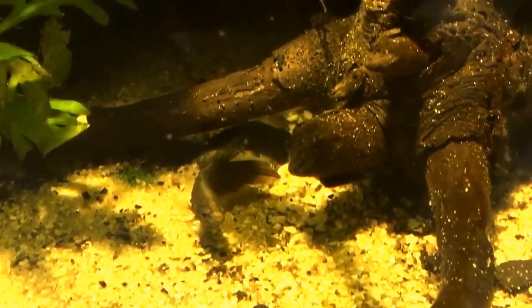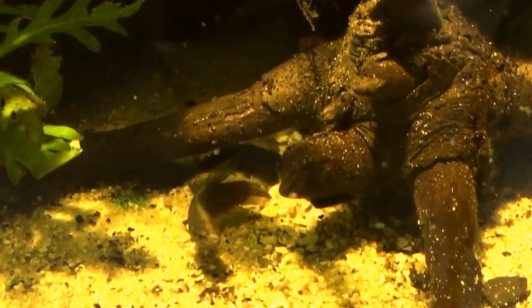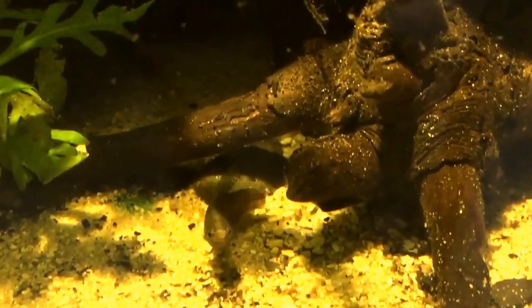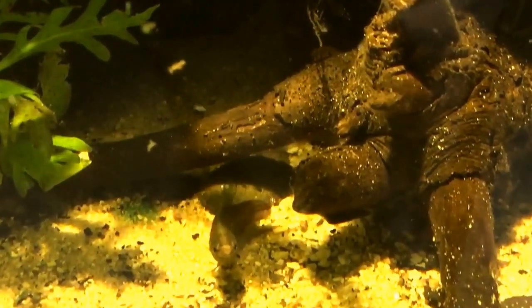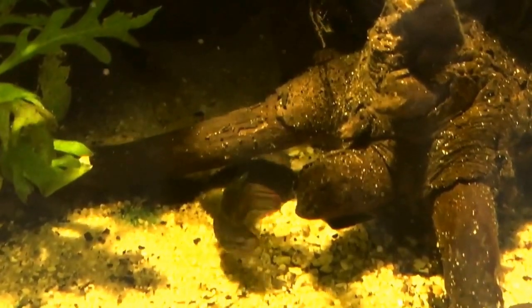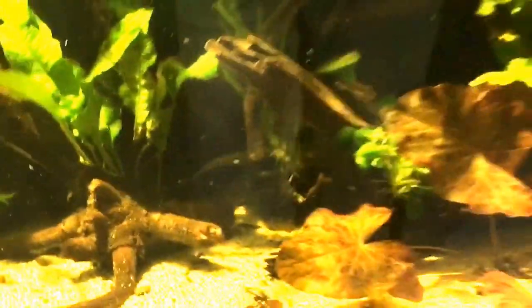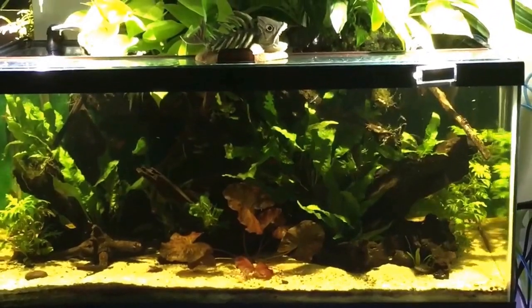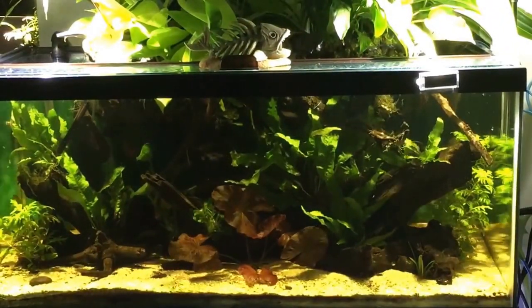This is the male who's left by himself in this tank. I know it's time for him to come out because he needs to be in a tank where I can dedicate more care and feeding to him. He's in a tank with a highly competitive group of fish — loaches, gouramis, barbs, and rasboras — and they're just way too competitive when it comes to feeding. He doesn't get his fair share, so I have to constantly make sure he gets food directly.